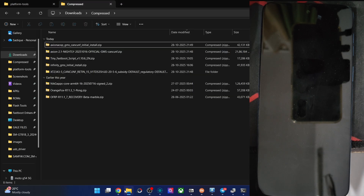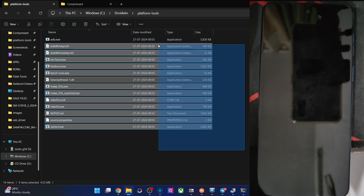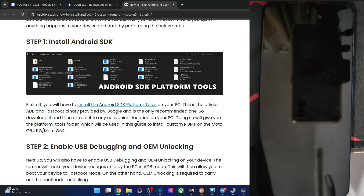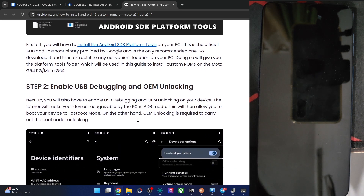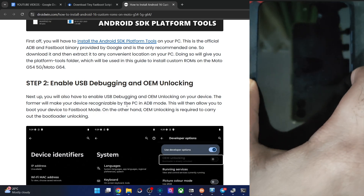In my case, I have done it on the C drive. Let me show you the platform tools files. After that, enable USB debugging and OEM Unlocking — USB debugging is required for ADB commands, and OEM Unlocking is required to unlock the phone.